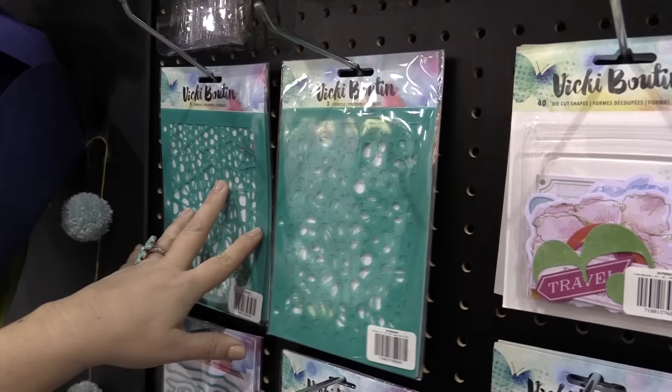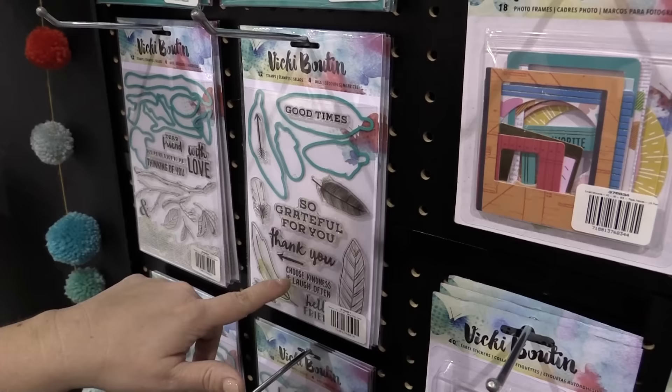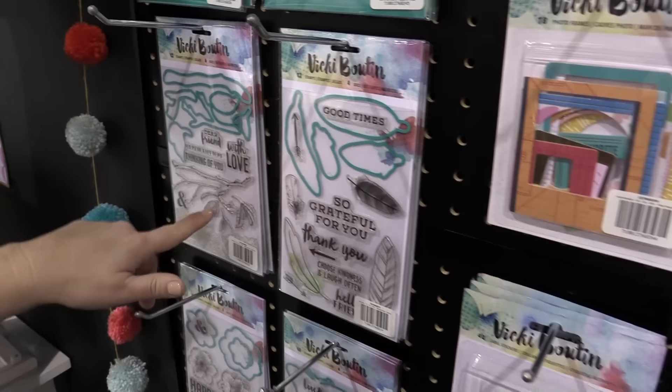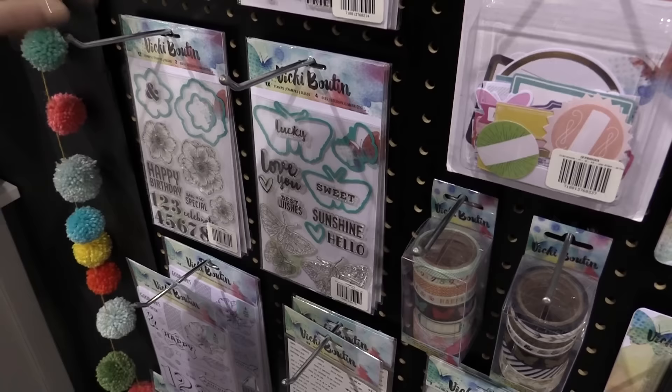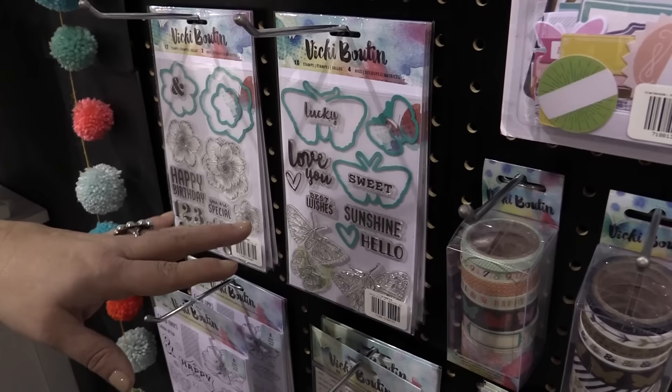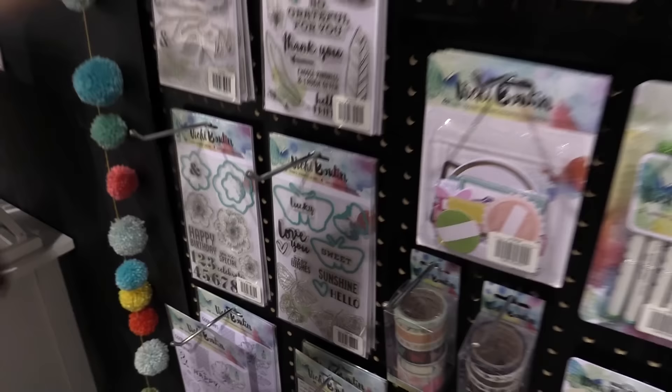I love stamps and steel rule dies, so we went with a feather pattern, some great phrases for cards or art journals or layouts, and branches. You might think — why branches? I like branches because when I get to the flowers and the moths I can layer them, so it's a fun accessory stamp set that works with your flower sets, insect sets, or even bird stamps. And of course dies for the main shapes, including my signature turquoise color.